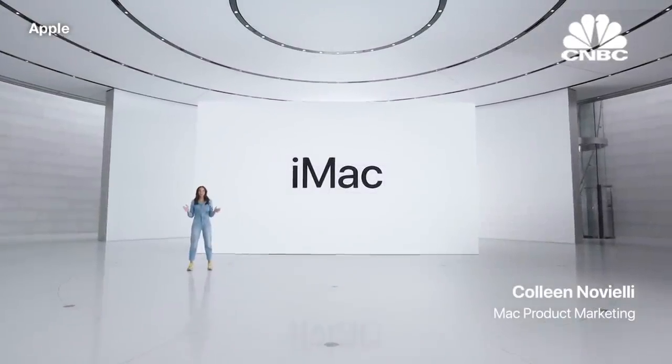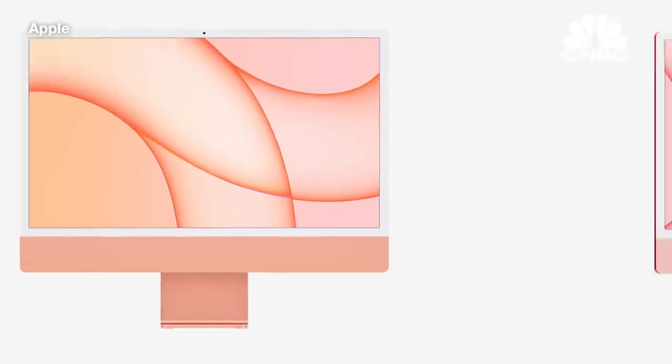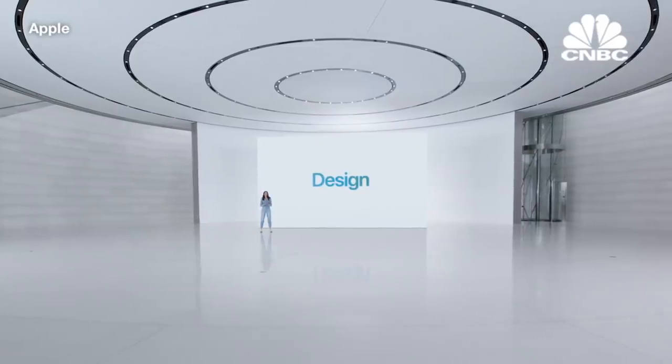The all-new, completely redesigned iMac is more personal, more powerful, and more capable than ever. And it's incredible from every angle. It's bursting with color from both the front and the back, and it practically disappears when you view it from the side. Let's take a look at its revolutionary design.